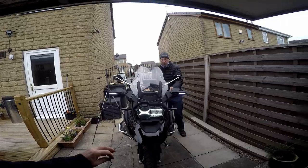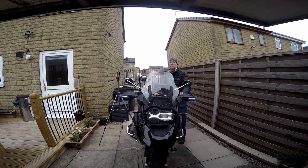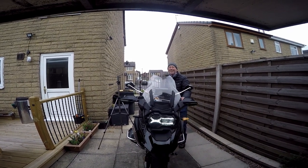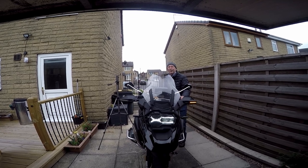We'll go to the front now. As you can see, the daylight running lights are on until the reflection hits the glasses, and then the daylight running light goes off when the indicator activates.